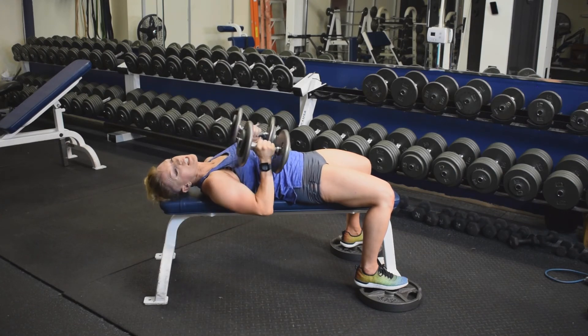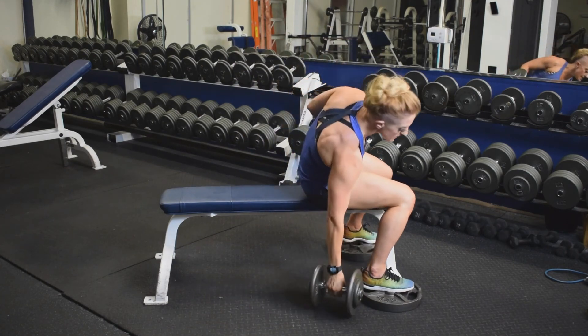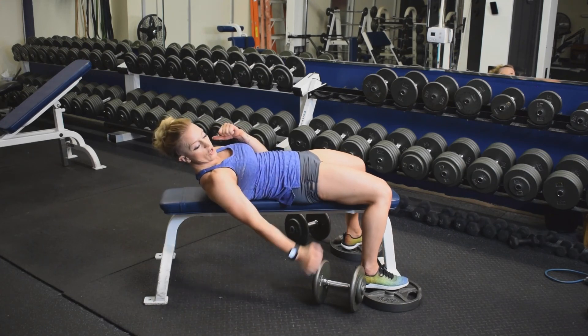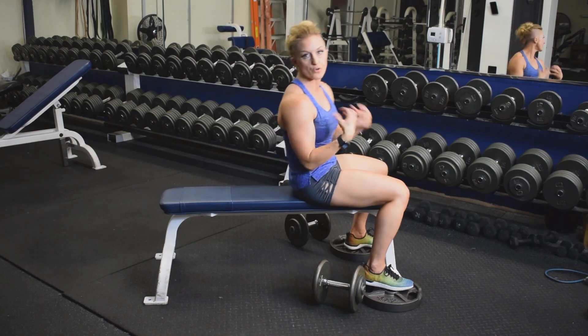No lower than the bench top. To come up, bring those dumbbells in and sit up. If you can't sit up with the dumbbells, bring them in and then drop them one at a time. Keep that shoulder joint safe during the release.